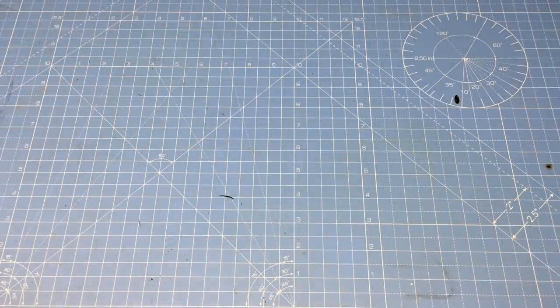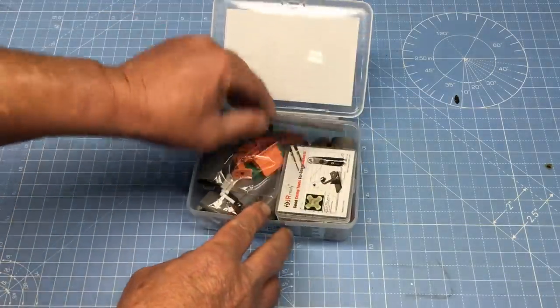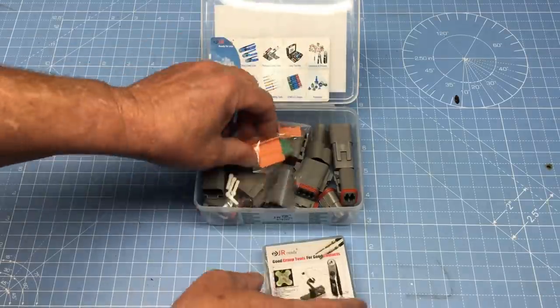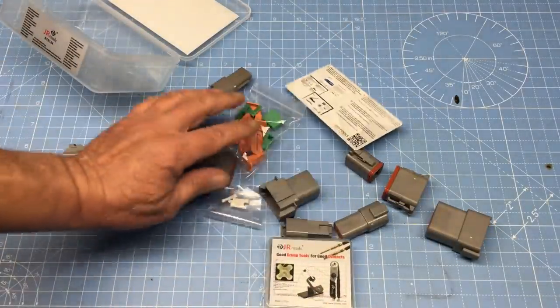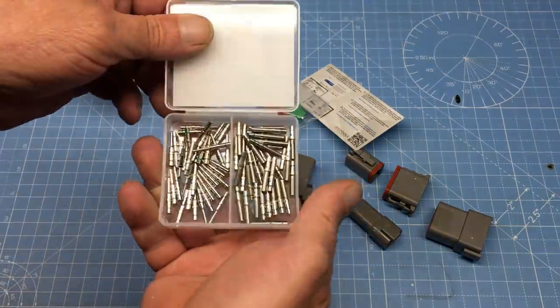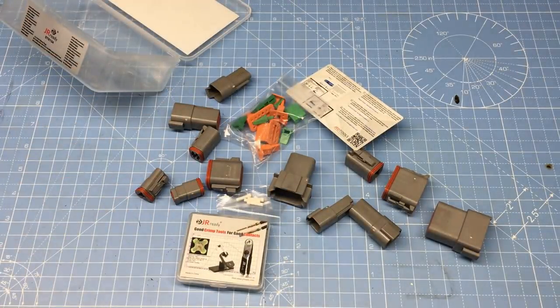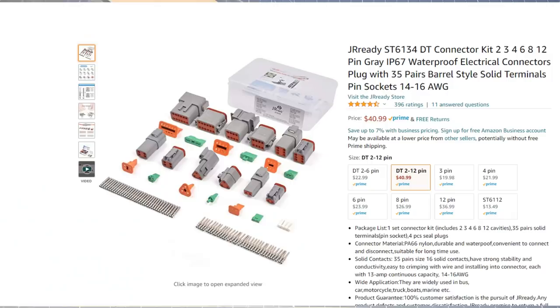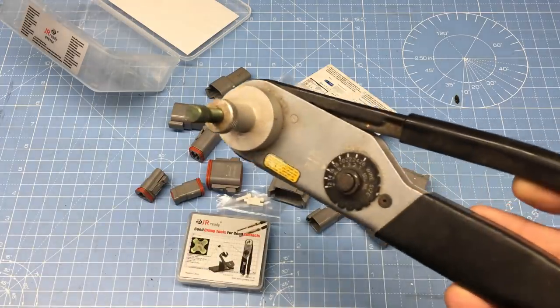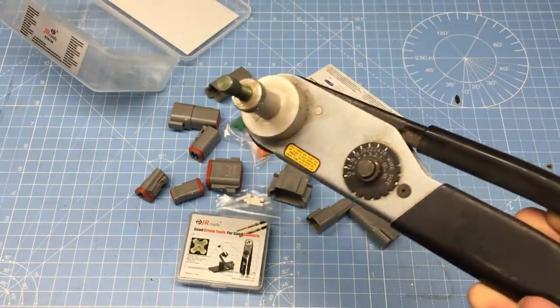With such a major change to the electrical system, we're going to have to rewire some of it. The cheapo EFI system was a disappointment, but the one thing it had going for it was it came pre-wired. Some of the harness can be salvaged, but not all of it will be compatible with our new system. I've found Deutsch-type connectors to be ideal for wiring EFI systems. Deutsch stuff is expensive, but there appears to be a knock-off brand called JR Ready available at a reasonable price. The crimping tool runs a little less than $200 — actually cheap compared to a genuine Deutsch crimping tool.